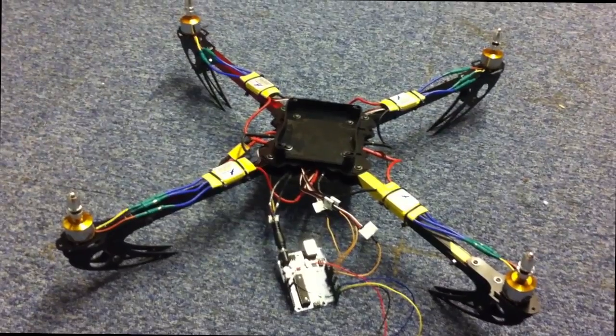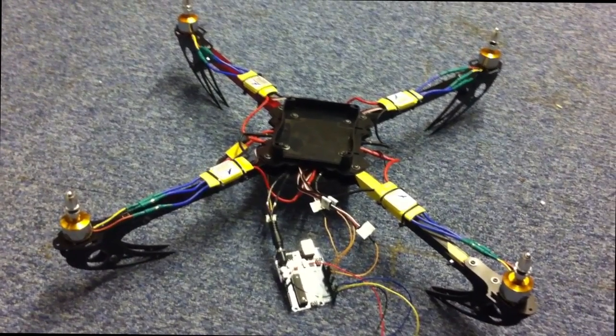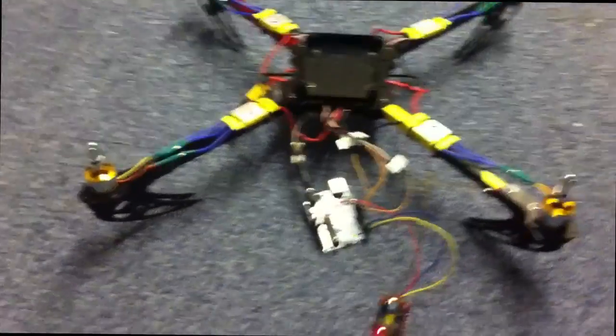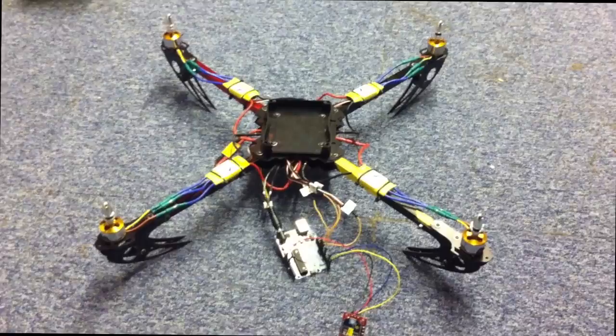We'll start decreasing. There we go. So a successful wireless communication test using the XP module on my project.